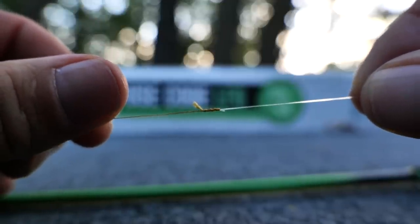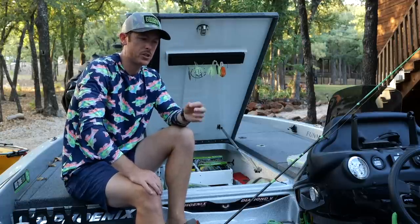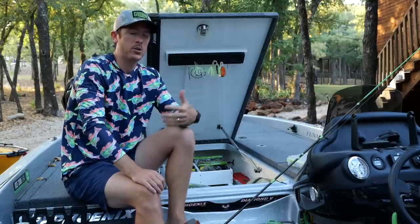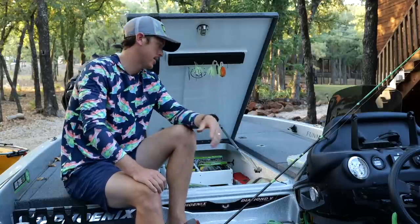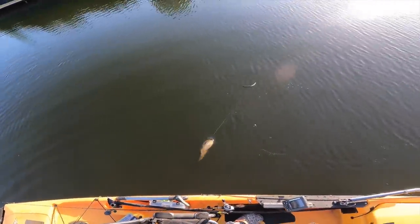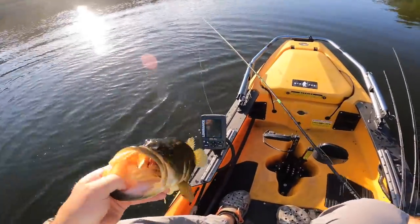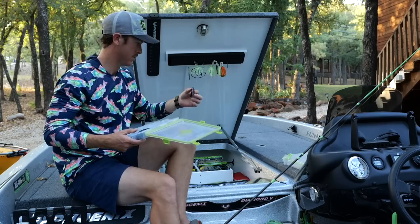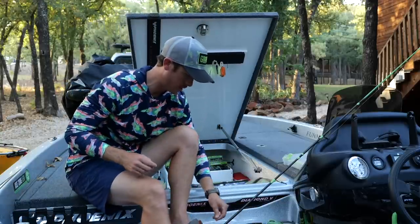Now we have our fluorocarbon leader end and we need a hook. This depends on what kind of fishing you want to do. Lately I've been doing more open water fishing and wacky rigging — a wacky rig is never a bad idea. You could also fish a regular style worm hook or a fluke style bait like a dart. To keep continuity with my last video, I was throwing a black with red flake Lunker Log five inch on a wacky rig.